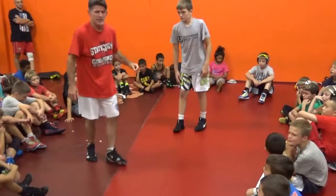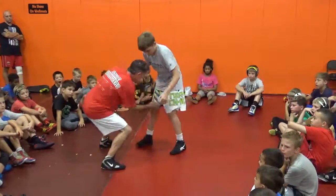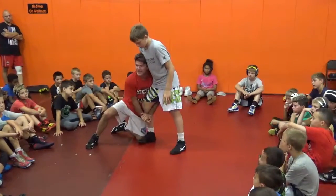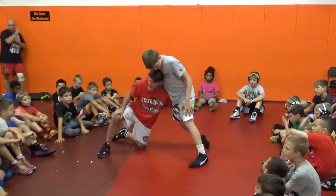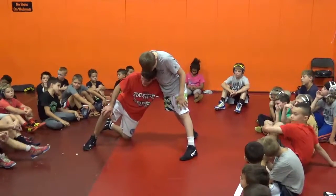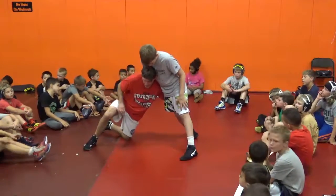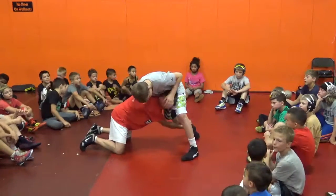Once again, you're going to need a knee pound. So I'm here — he takes that leg back. Do not be a toonie fish. We talked about this this morning. As soon as I go to this knee right here, my back knee, I have now become a toonie fish.